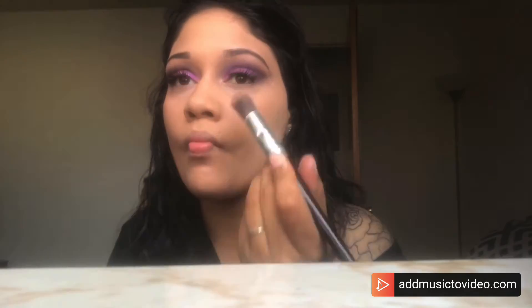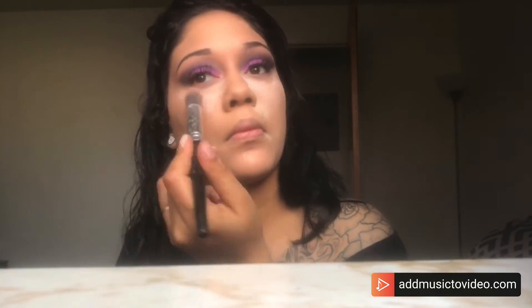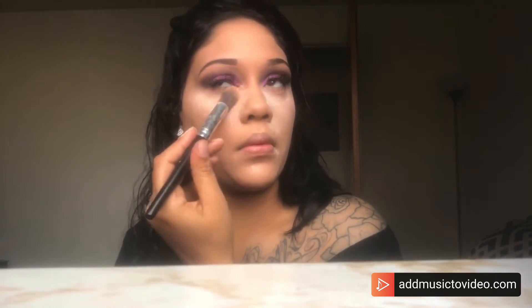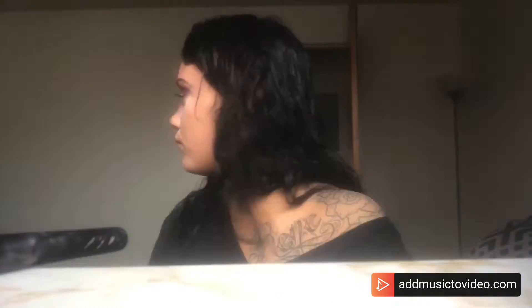I'm using a loose translucent powder and putting it under my eyes because I like to bake — it makes my skin look way better.